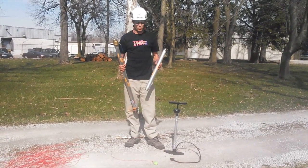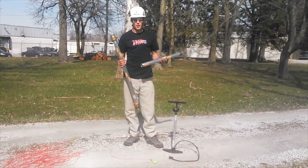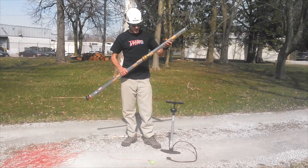Hi, I'm Nick Bono with TreeStuff.com and I'm really happy today to talk about the aluminum AFTA device. AFTA stands for Air Powered Tree Access.